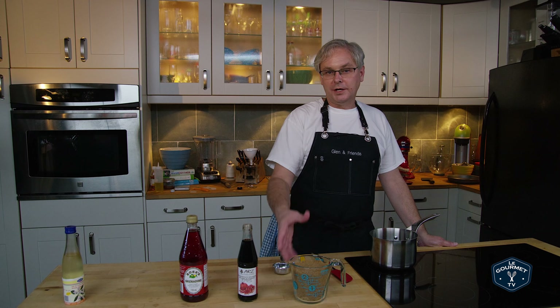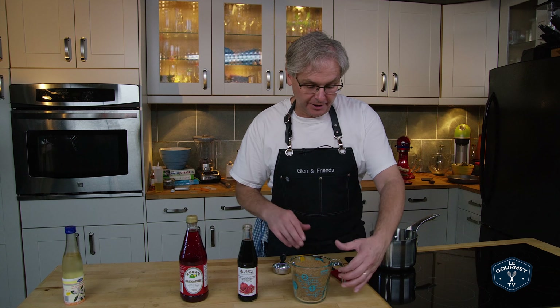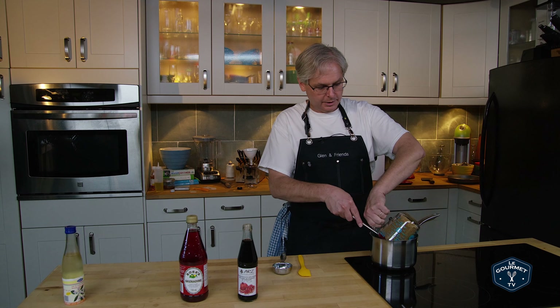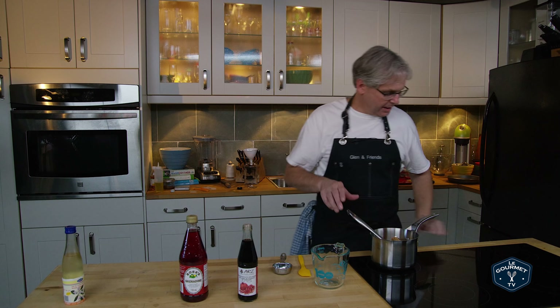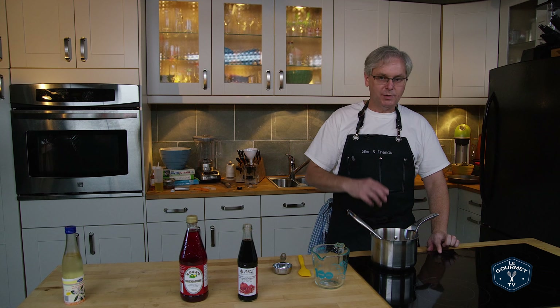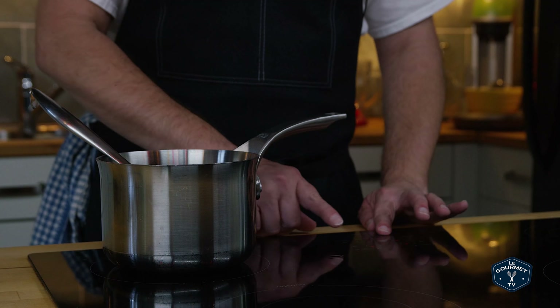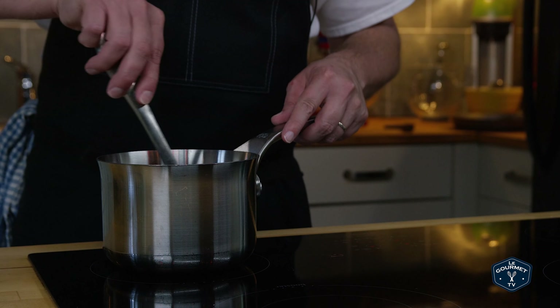You should do this by weight, of course, especially since I'm using a brown sugar or a demerara sugar. If you were using white granulated sugar you could do it by volume and it would work out just fine. So in goes the sugar. Now I'm going to put this on a fairly low heat — you don't want to bring it to a boil, you just want to heat it gently until the sugar dissolves.